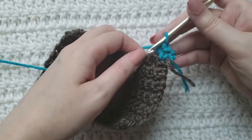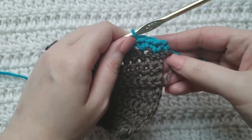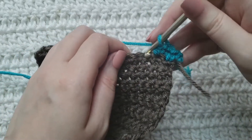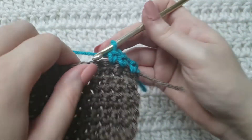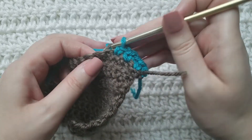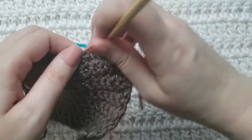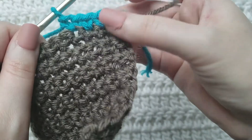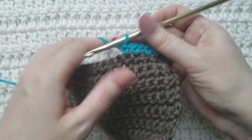You're then going to make a regular single crochet into that same stitch like normal — that's going to be an invisible increase. Now work a regular single crochet in the next stitch. Ready to make a new invisible increase: work into that back loop making one single crochet, then work into that same stitch making one regular single crochet.